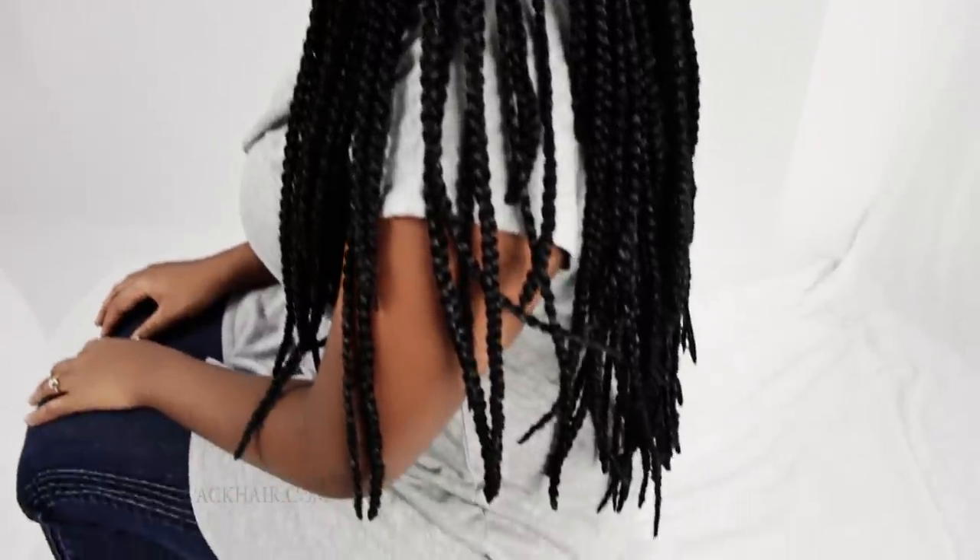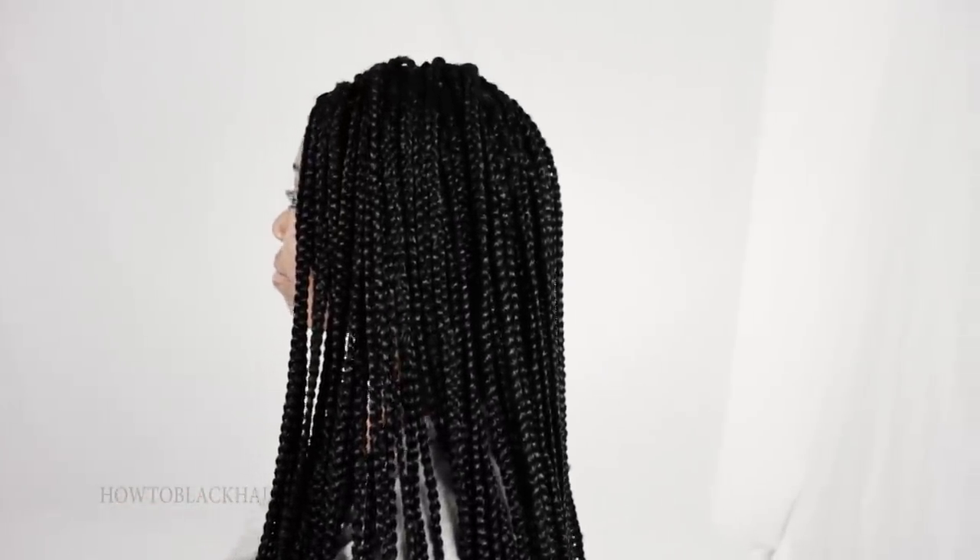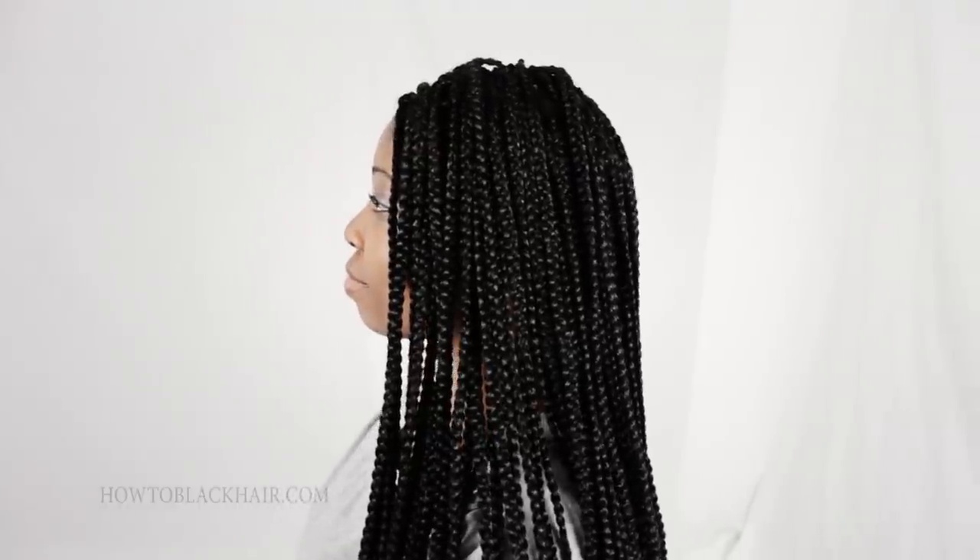Single braids are individual braid extensions. The name of this style is also interchangeably called box braids as well.